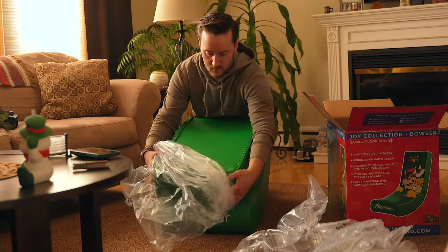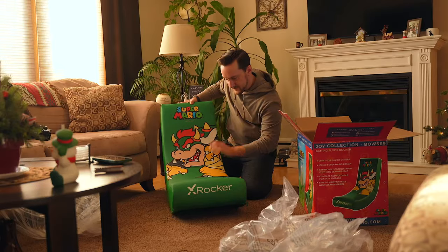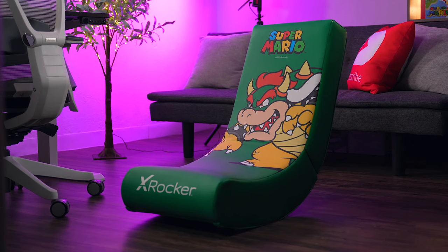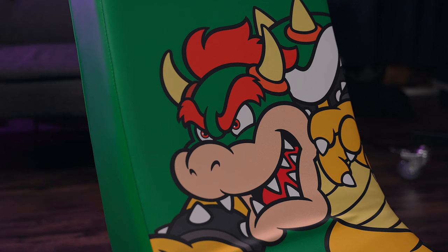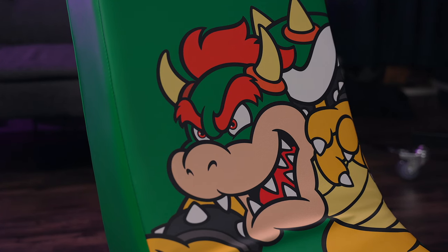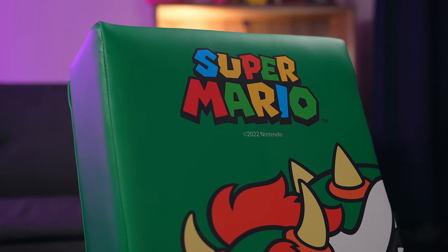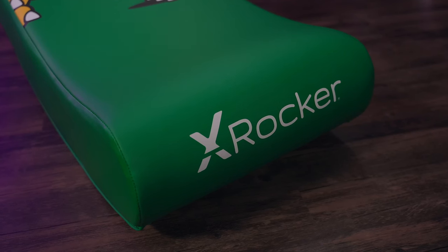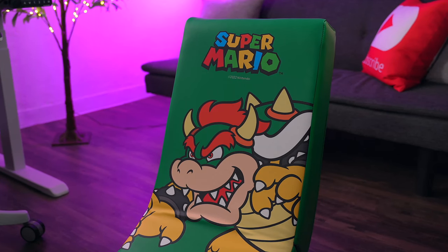When you open up the box, you're going to find the Rocker comes securely packaged, fully assembled, and ready to go. All there is to do is unfold it, sit down, and start gaming. What surprised me most was the amount of detail on this thing. I saw it in pictures online, but the attention to detail in the artwork here is incredible. Bowser is vibrant and detailed, the Super Mario logo looks awesome up top, and the rocker itself is a very nice shade of green. Out of all the Super Mario rockers out there, this one is easily my favorite.